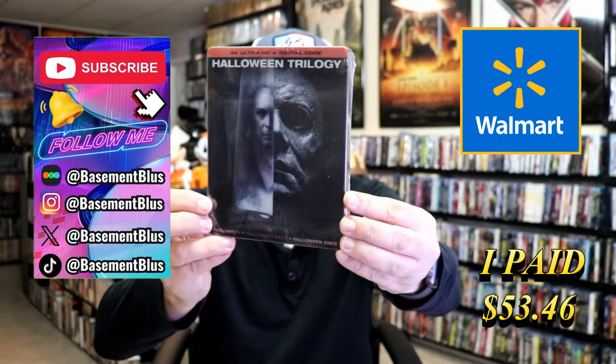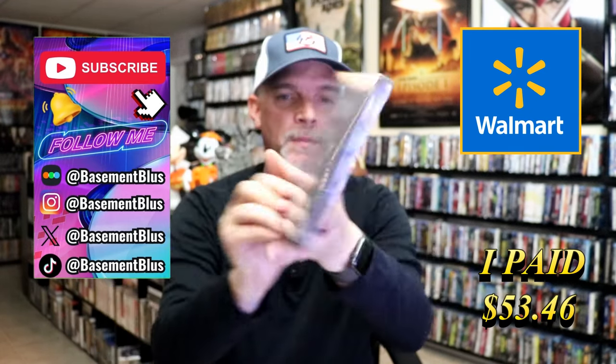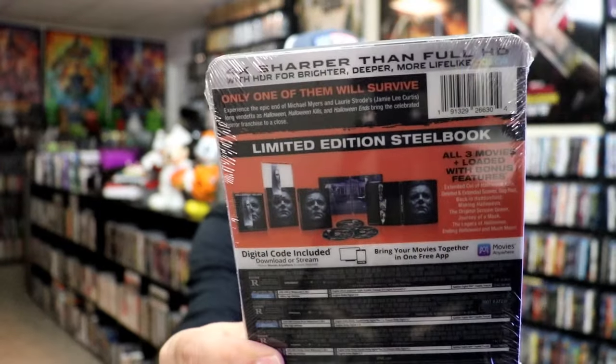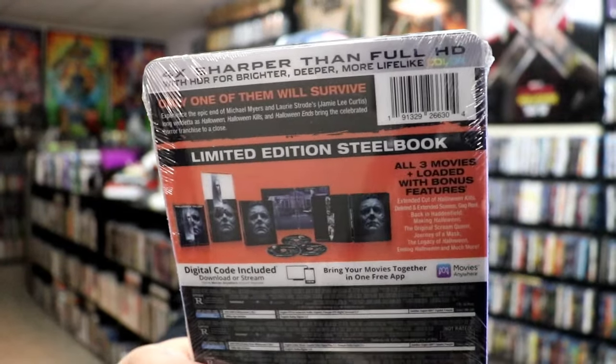So today I wanted to take time to do an unwrapping of the Halloween Trilogy 4K Steelbook. Here's the front and here's the back. If you'd like to read up on it, you can go ahead and pause and do so.